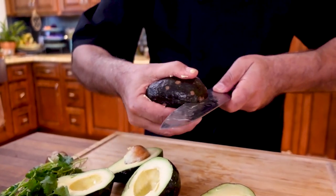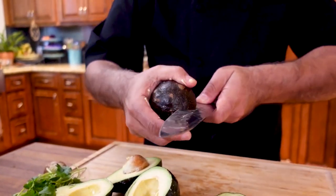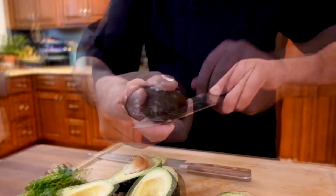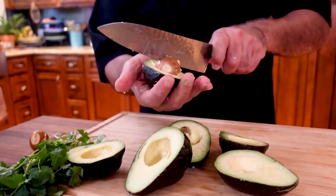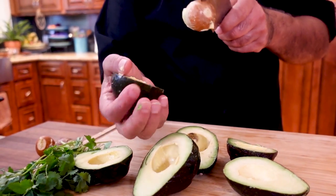Basically, with your knife, go all around the pit in the middle. Twist your avocado. Stab that with your knife. Twist it. That's it.